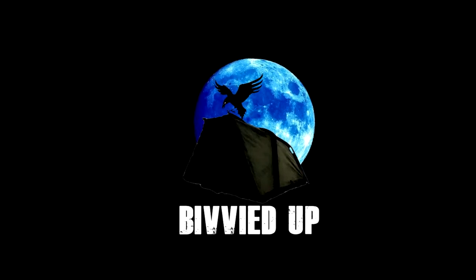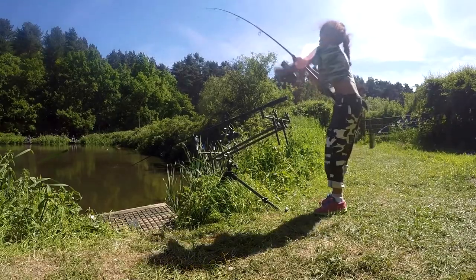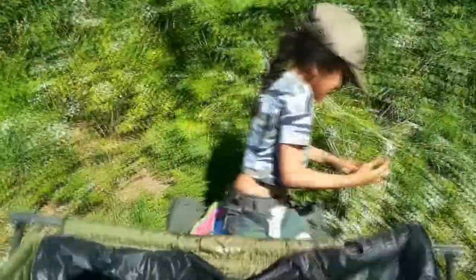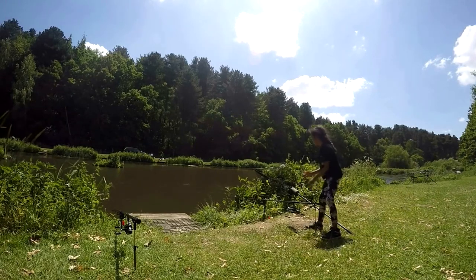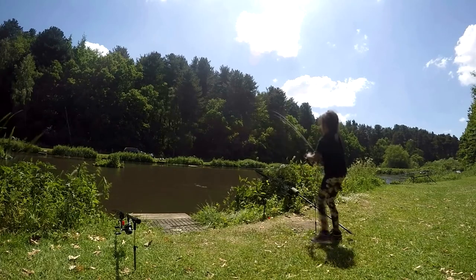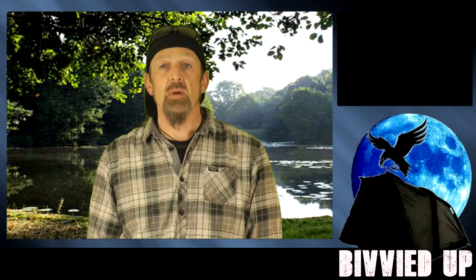This year we'll be using our own boilies on our carping company, so I figured I'd bring you lot along with us as I show Raven and Steve how I make my boilies and help them to make theirs.